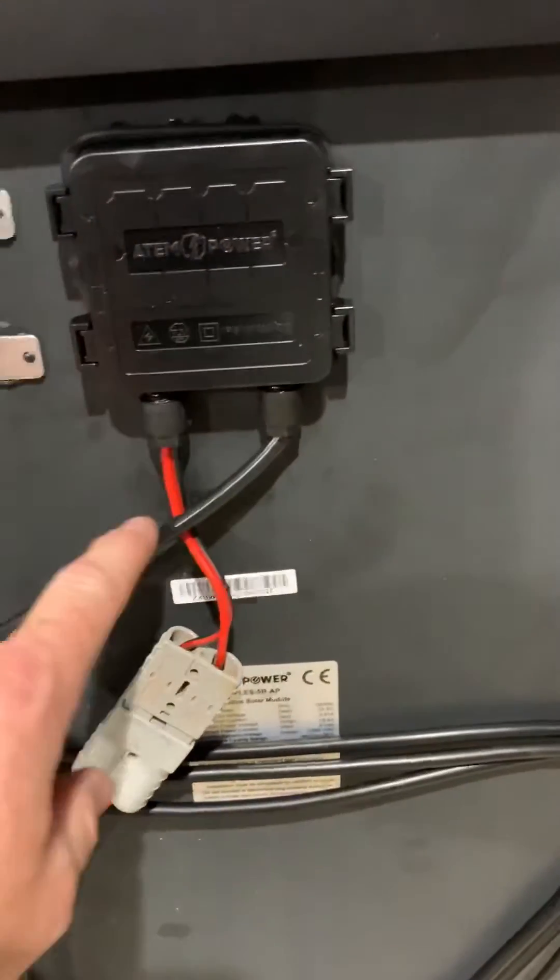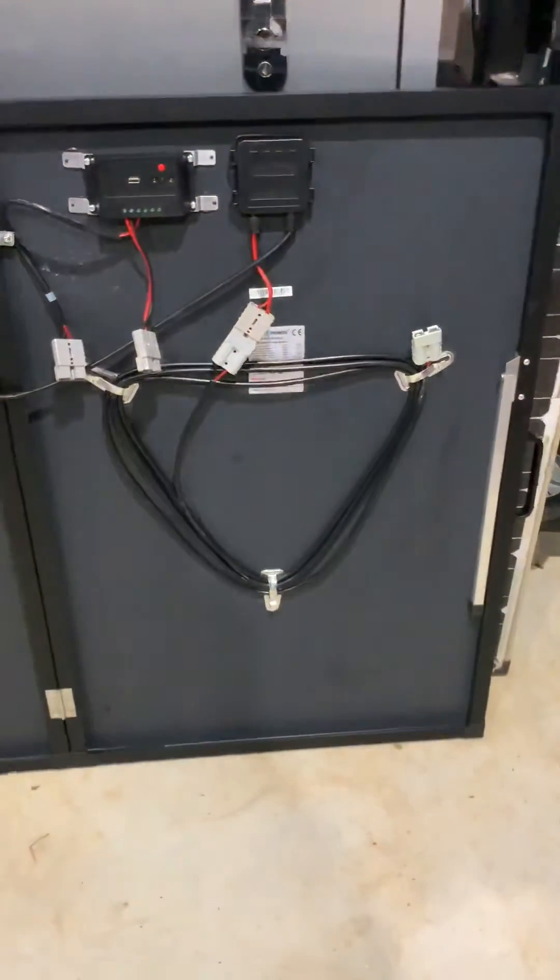So I've got the left panel running into the right panel, doubles up in there, runs out of the right panel straight into our extension cable, and we plug that into our BCDC charger. That's it.